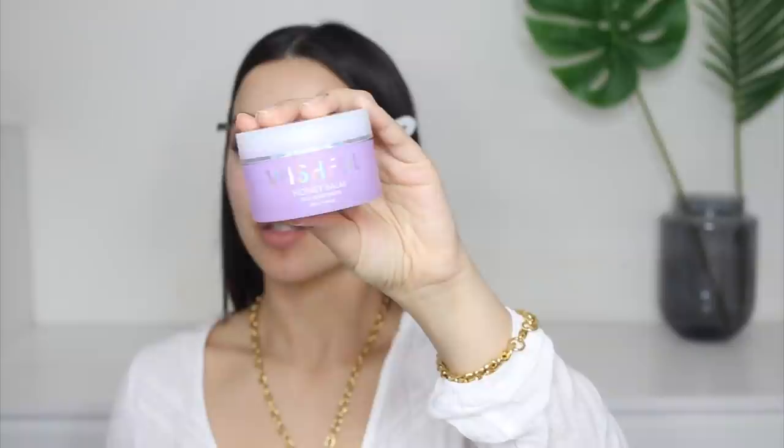At the moment I'm using the Wishful Honey Balm Jelly Moisturizer from Huda Beauty's skincare brand — I really like it, it has a really nice feel. I'm going to apply this all over my face, and I like to add a little on my neck as well because your neck needs to be hydrated too.